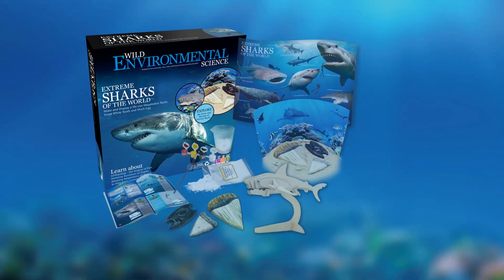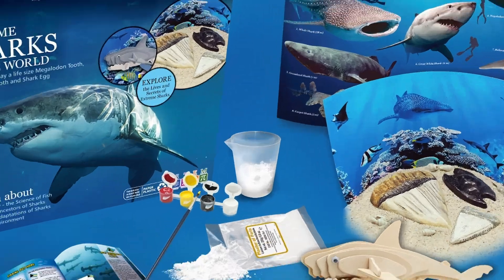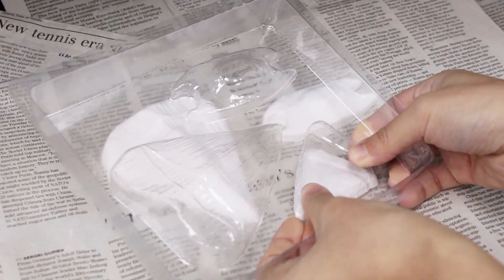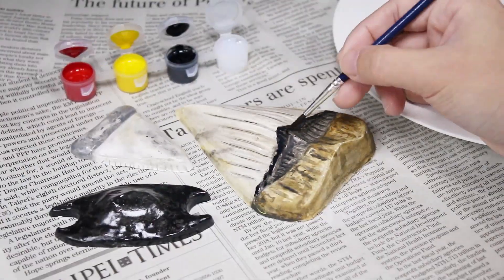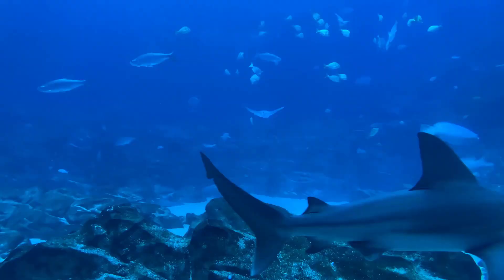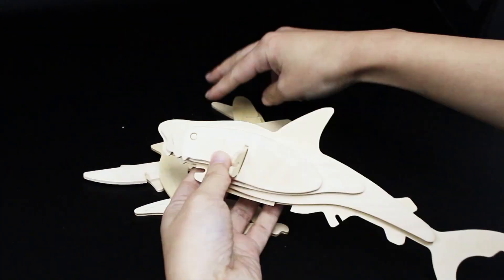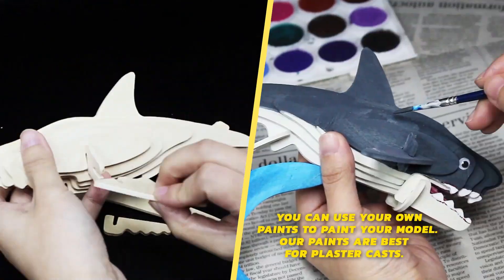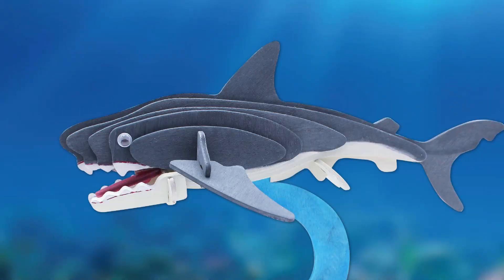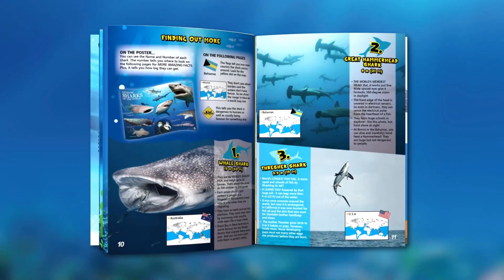From Wild Environmental Science comes the Extreme Sharks of the World kit. Make and paint life-size plaster models, build a beautiful diorama to display a realistic scene, and assemble an awesome 3D wooden puzzle. The full color instruction book and spectacular poster are included.